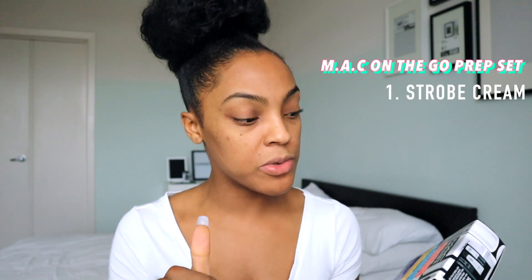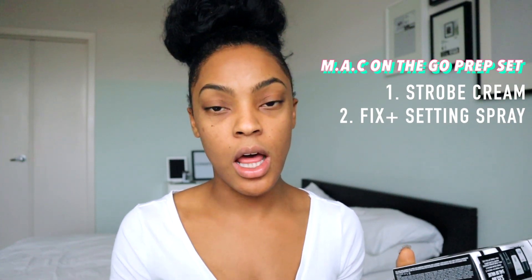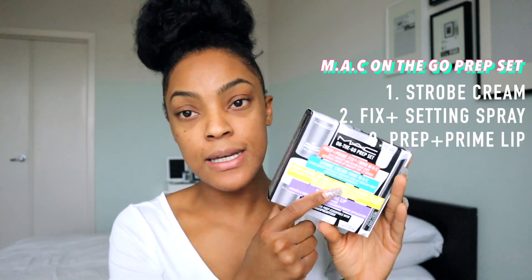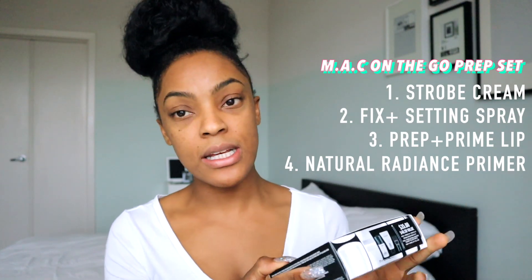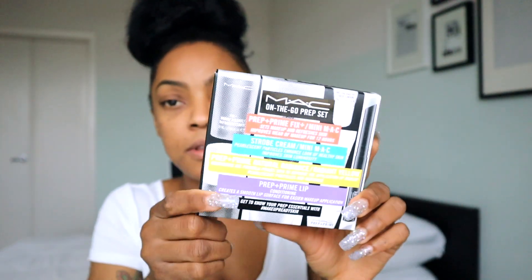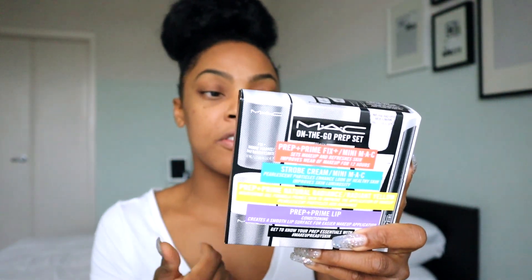I made a new purchase today at the mall — I wanted to try a few things from MAC. I got the strobe cream mini, the prep and prime fix setting spray which is my favorite, and I was being extra cheap so I got the mini kit. It also came with the prep and prime lip and the prep and prime natural radiance. It's convenient for travelers or for testing things out. This will be my first time using the strobe cream, so I wanted to test it before spending $35 on the full size.